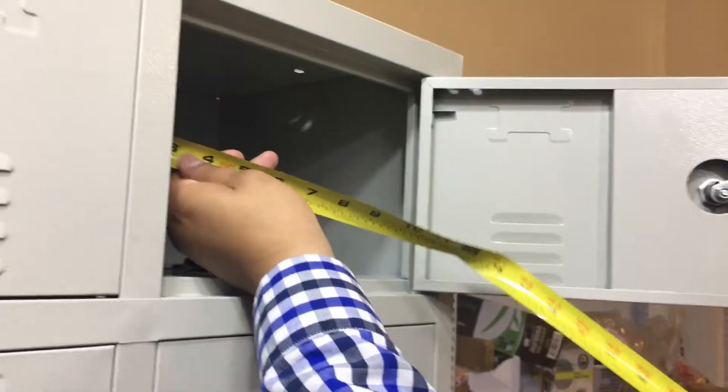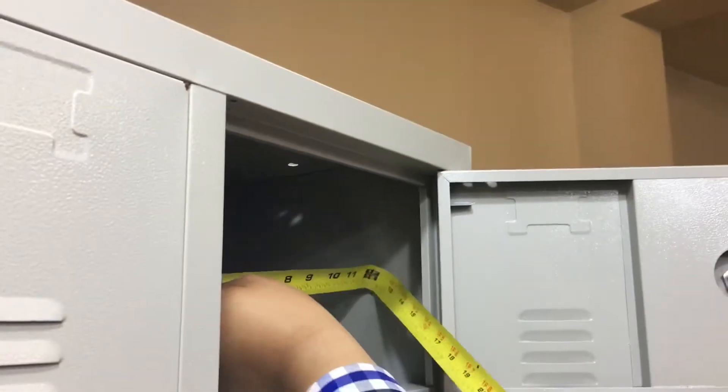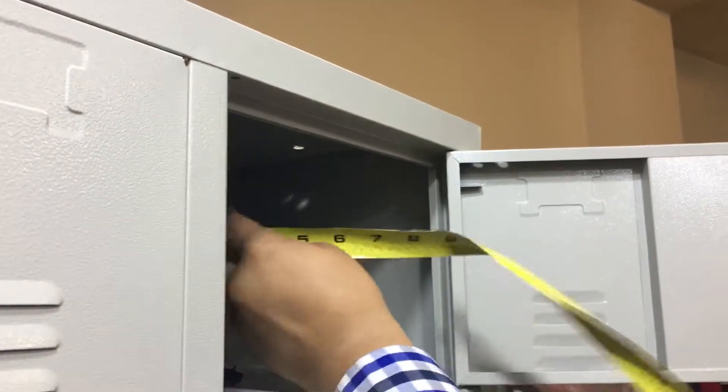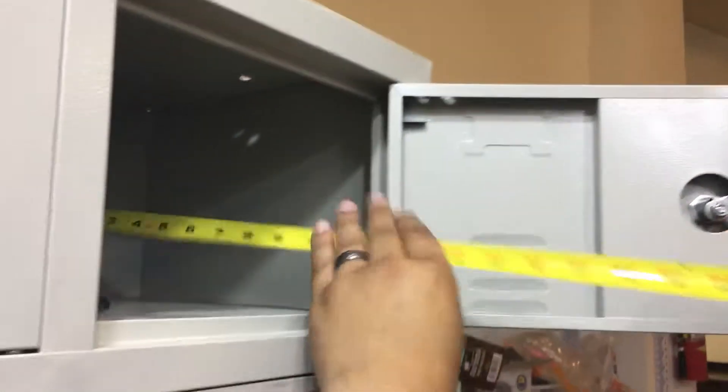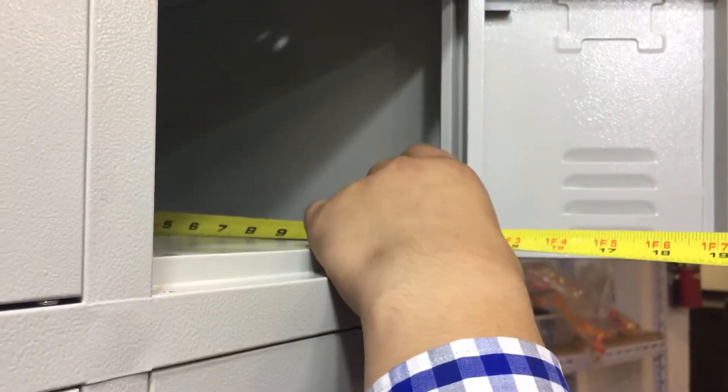The inside dimensions: it's about 12 inches in length, 8 inches in height, and from front to back in depth we have about 13 inches. It's a nice little small locker.